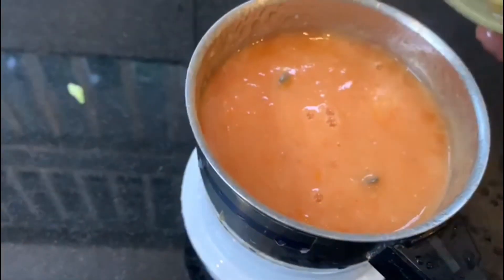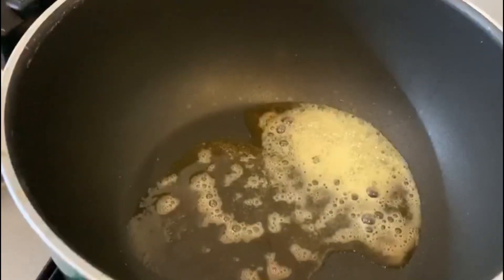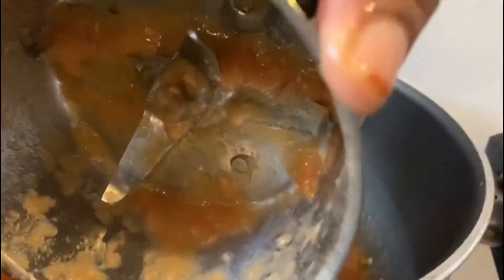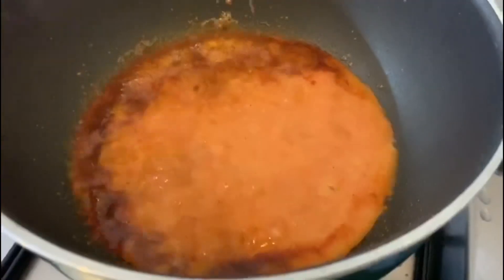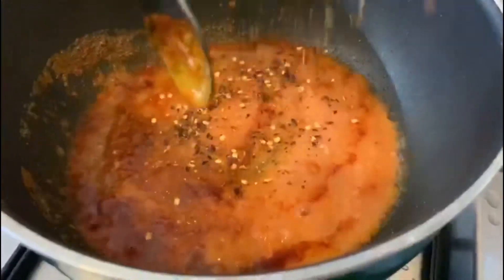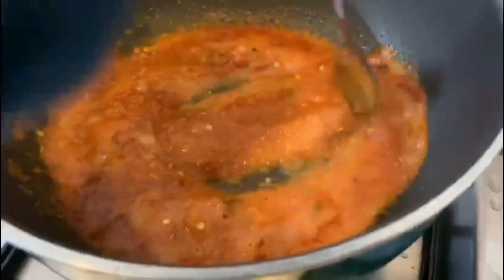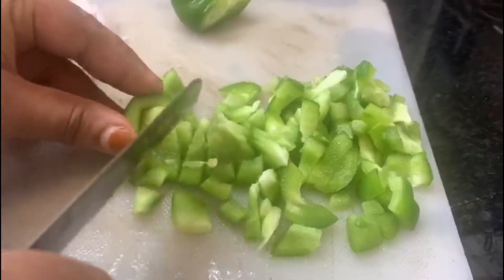We will mix the taste and add a little bit of butter — about a tablespoon. Add 1 teaspoon of red chili flakes, 1 teaspoon of pizza sauce, and 1 teaspoon of capsicum.